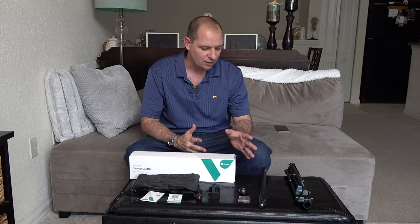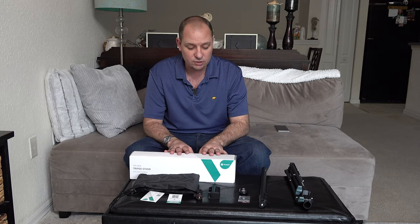Hey everyone, welcome back to Hobart's Reviews. My name is Hobart, and today I bet you're watching this video because you're looking for some kind of tripod selfie stick with Bluetooth remote combination and you're not quite sure which one to choose, either on Amazon or online somewhere. I'm going to be able to help you out today. Thanks for watching.